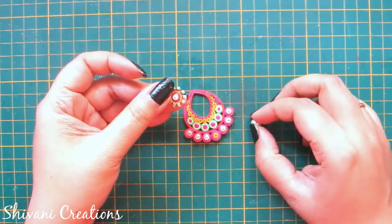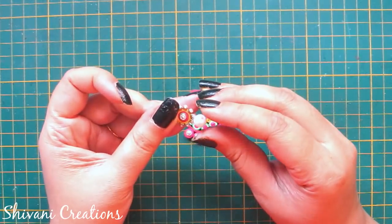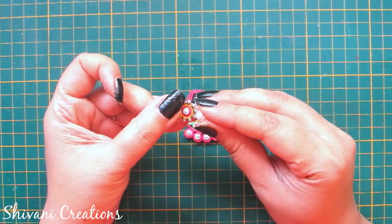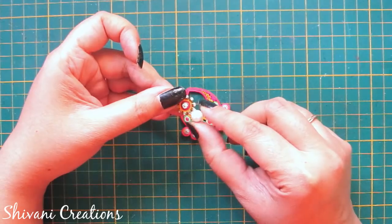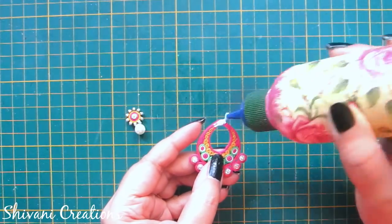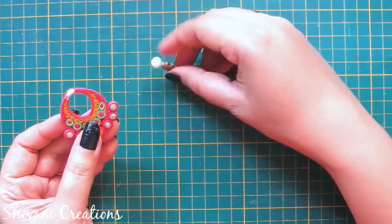Taking back my earring, in the bottom I am adding one big size pearl. I have already added Fabi Quick — that is a strong adhesive — to connect the pearl. In the bottom of the stud I am adding this pearl. Hold it for some time. Now add a little glue on the top of your earring and connect the stud.